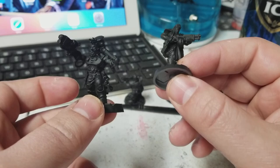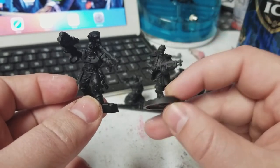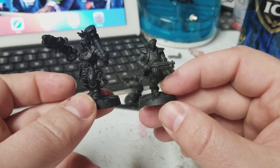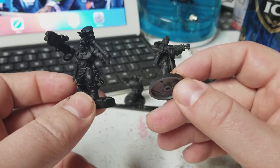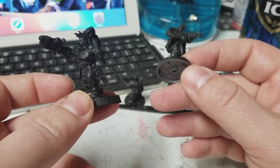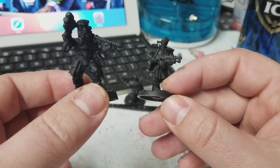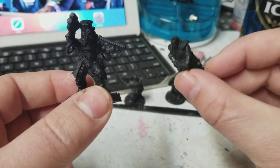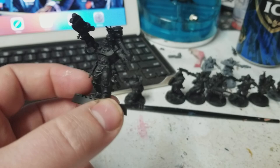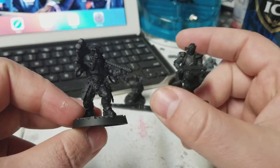It goes on really easy. Would I say go out and buy an airbrush just to prime? I don't know, that's hard to say. The one big advantage, of course, with priming with an airbrush is that you can do it inside. Right now we're getting a massive blizzard outside, it's crushing us in snow. I don't have to worry about going outside, I can just airbrush prime this. If you were to hold these two models up next to each other, you would definitely be able to tell how much thinner of a layer you can get with Stynylrez.